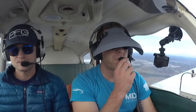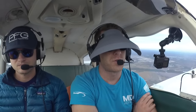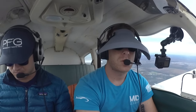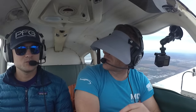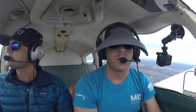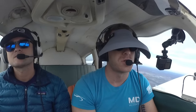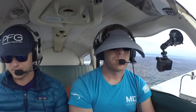Fort Meyers Approach, this is Piper 32769 with Viola, 2,000 feet, would like to take the ILS at Punta Gorda. They told us if someone's calling for practice approaches at Punta Gorda, they're unavailable at this time — call back in 20 minutes. So basically we just called Fort Meyers Approach to ask if we could do practice approaches to Punta Gorda, and they said no. So we're going to start out with the RNAV 3-1.